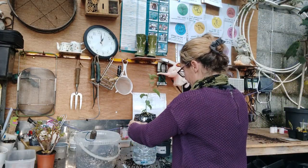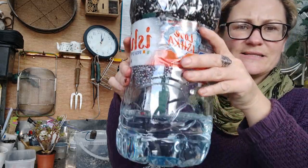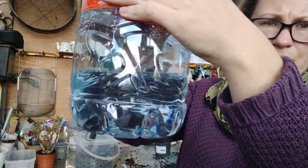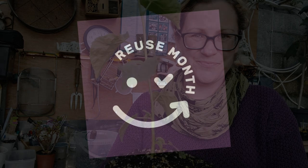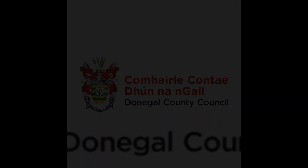Then you're just going to place the top section into the water reservoir and let the capillary action do the rest of the work.